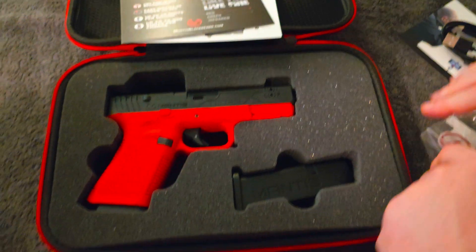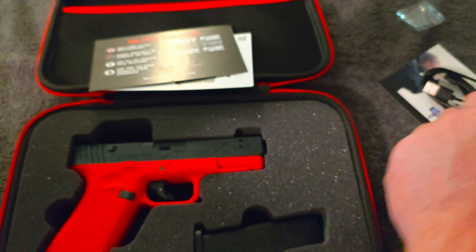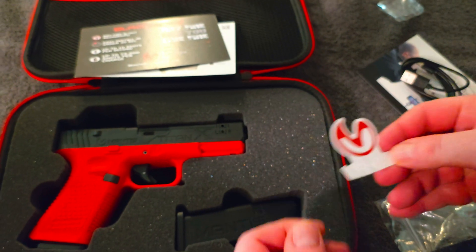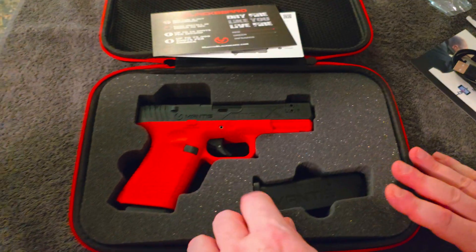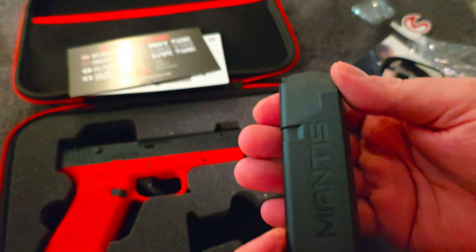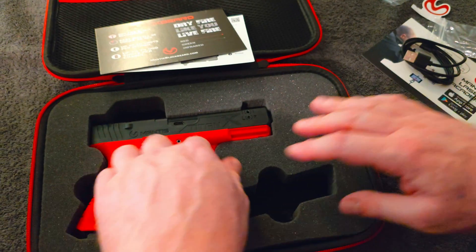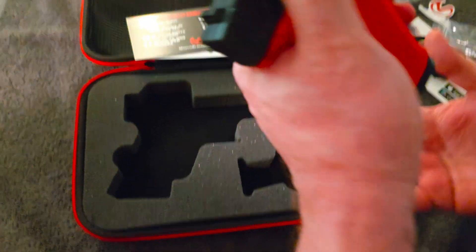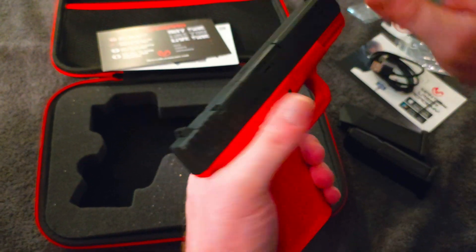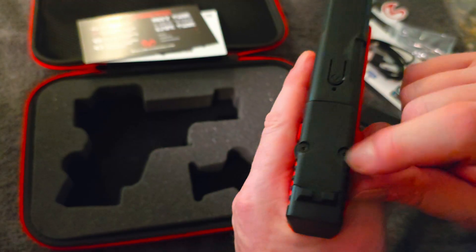We have a USB-A to USB-C charging cable and an allen wrench for adjusting the sights. There's also a sticker, which is fun. It comes with two magazines and they feel identical to a real mag. Remember, these are unloaded — you can't load them. This entire kit is non-fireable; you can't rack the slide. Both mags are purely for practice.